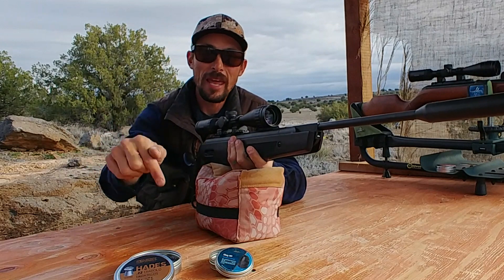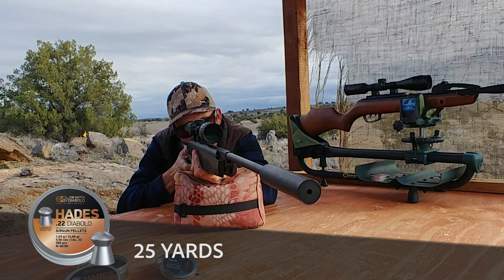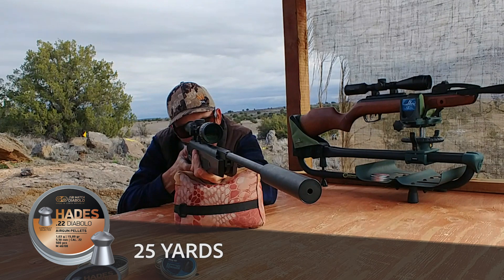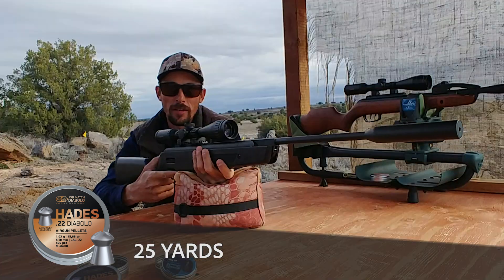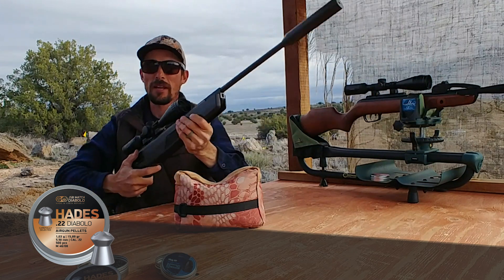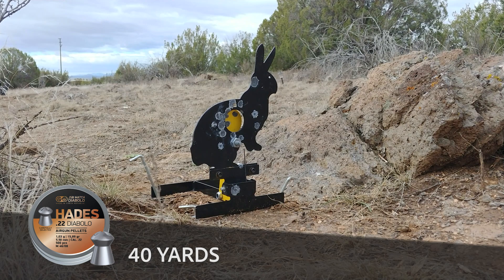Let's get it started with the Hades and the 25-yard target. One shot, first target down with the Hades. Super easy. Let's move on to the rabbit.